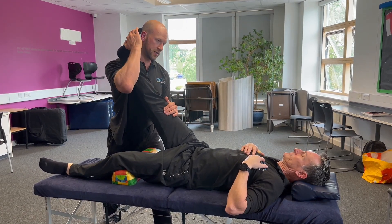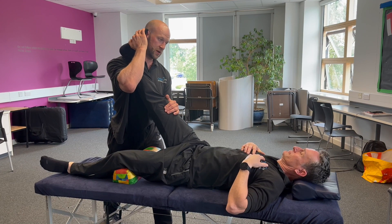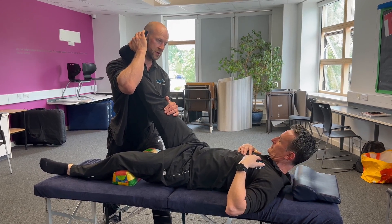And then you can do the two together. So relax, bring your head up. This replicates a slump test. Okay, head back down.